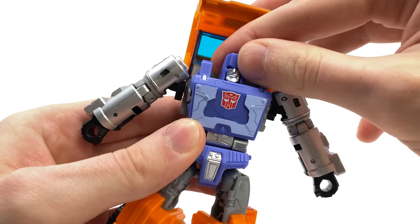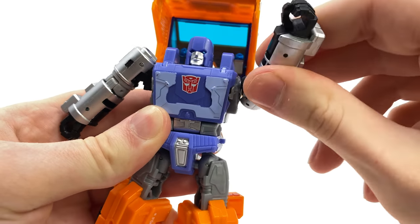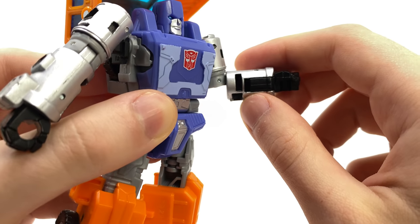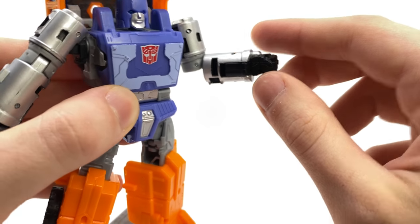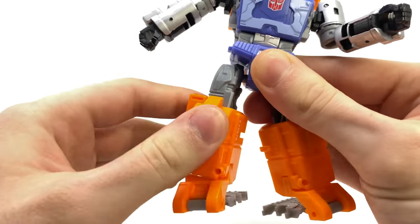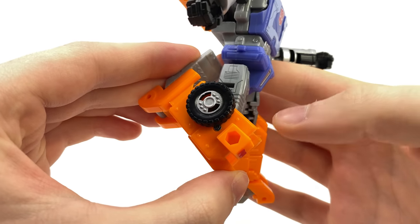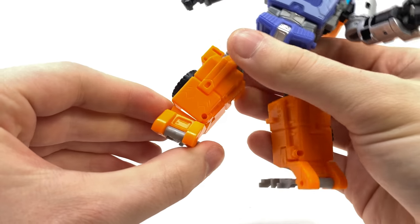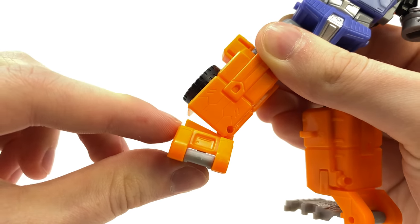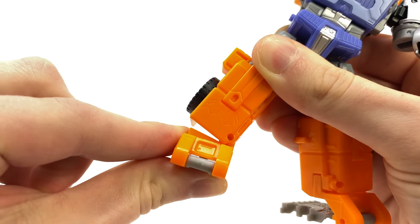As far as articulation is concerned, we do get a ball joint at the head so it can look left to right, up and down slightly, and tilt left to right. We get a full 360-degree rotation at the shoulder as well as a 90-degree bend, a full 360-degree rotation at the bicep, and an elbow joint that can roughly bend to about 85 degrees — not a dead 90 degrees. Unfortunately we do not get any wrist rotation. We do get a full 360 at the waist, the legs can kick forwards and back, he can do the splits, we get a full 360 at the thigh as well as a well past 90-degree range of motion at the knee, and ankle rocker pivots at the feet.